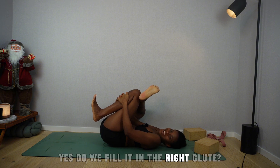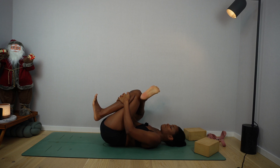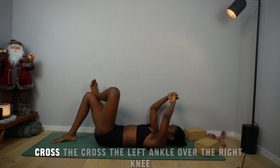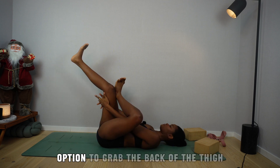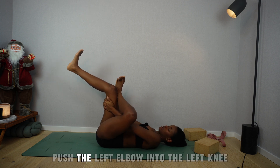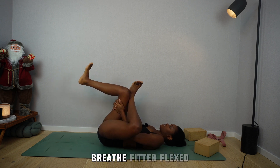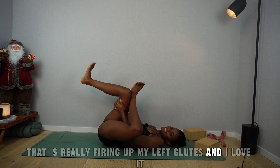Do we feel it in the right glute? I know you do, because I do too. Slowly release. Step the foot back into the mat. Cross the left ankle over the right knee. Left hand goes through the figure four, right hand from the right side — option to grab the back of the thigh. Push the left elbow into the left knee while you pull the interlaced fingers towards your face. Breathe — feet are flexed. That's really firing up my left glutes and I love it.